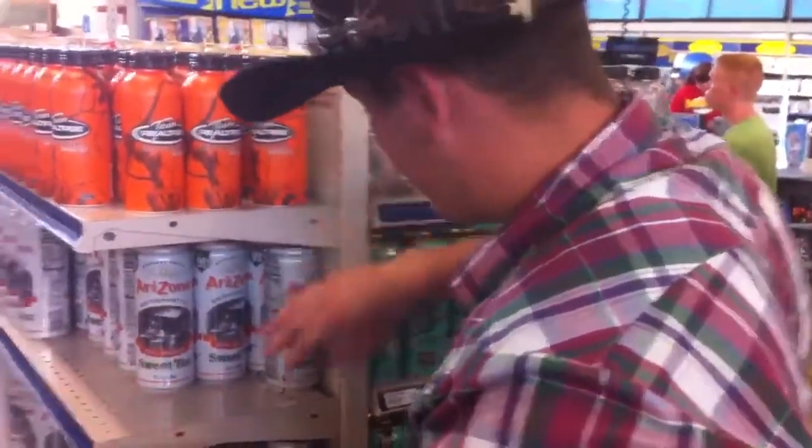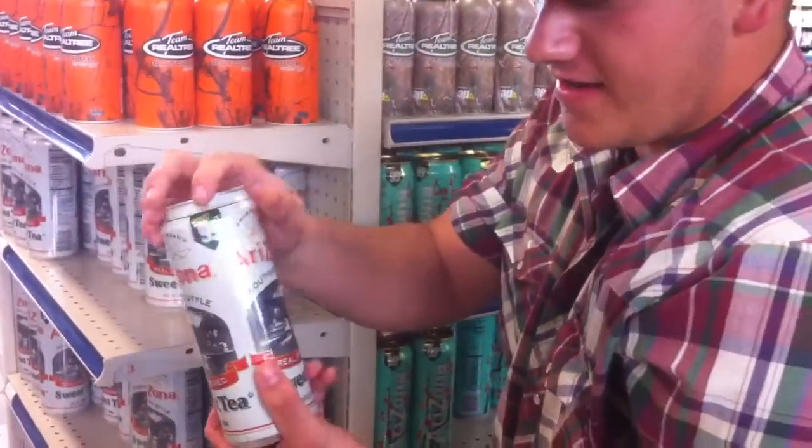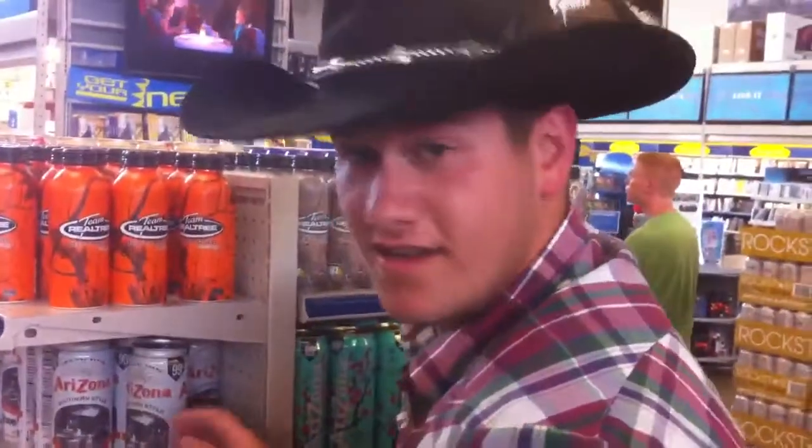And then when you're on the ride back home afterwards, you can always enjoy yourself a great buy: 99 cent Arizona real brewed sweet tea, 23 fluid ounces — almost as good as the food. That's all I got.